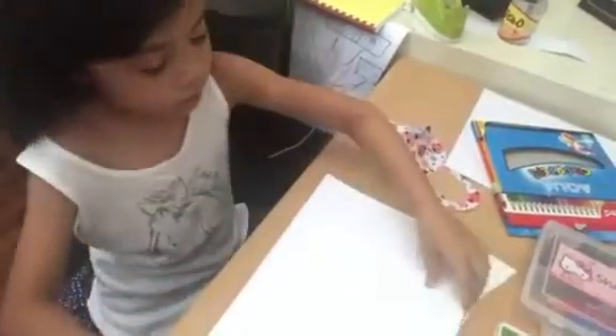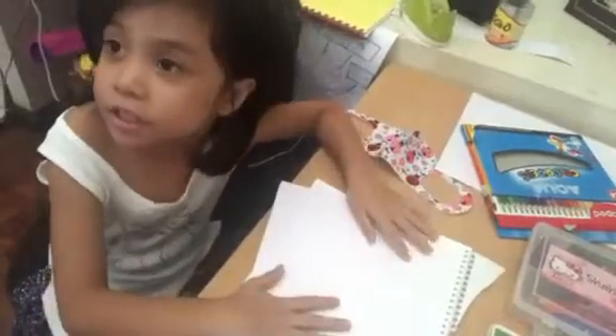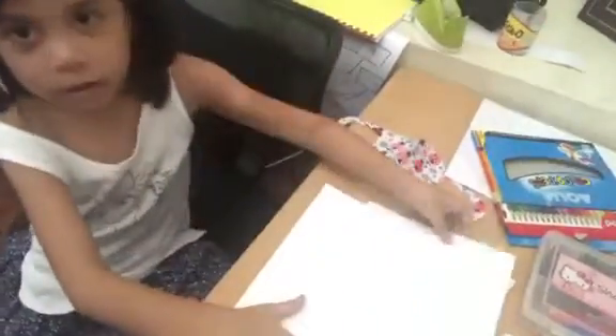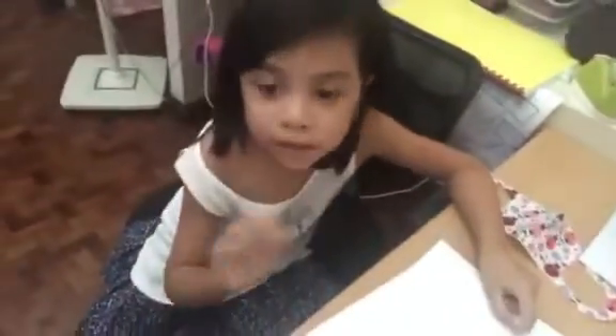Hi guys! We're gonna draw a scenery with pond paper. So first we're gonna go and do a light sketch. First we're gonna do the house, 'cause I'm gonna do the house.